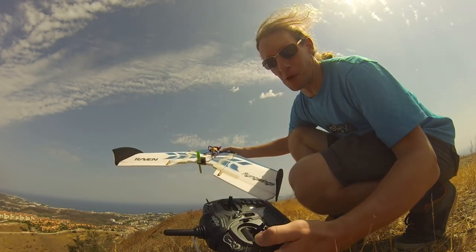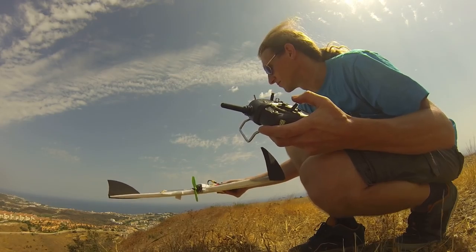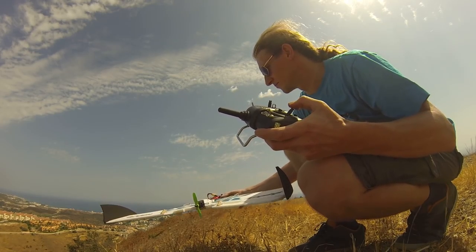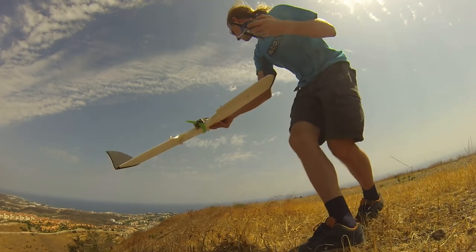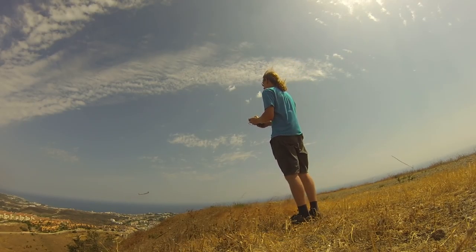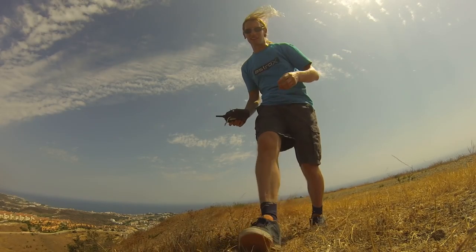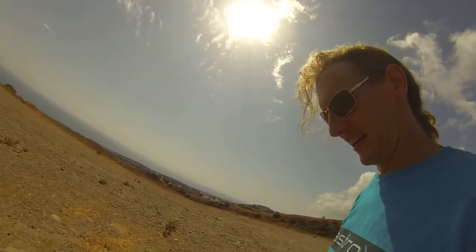Let's find out if he still works. Looks like it. The ESC's... well, at least the stabilisation's still working. I'll fix that then, I think.